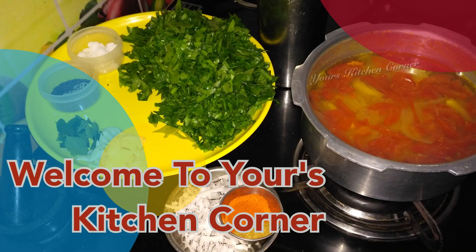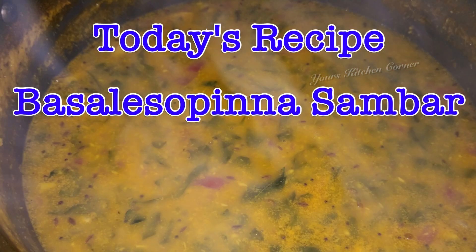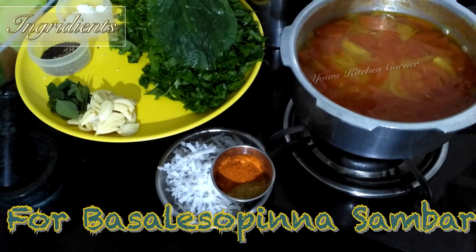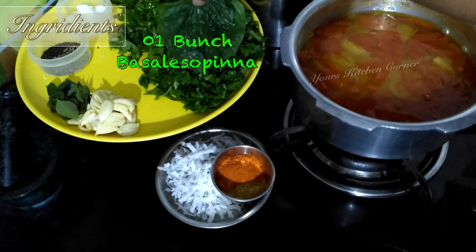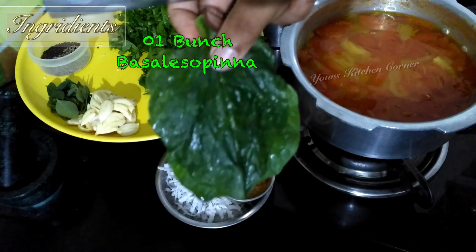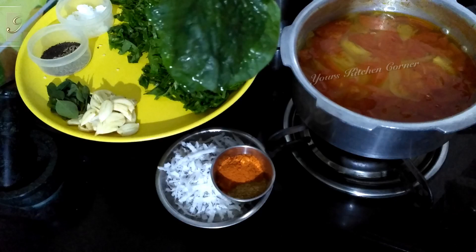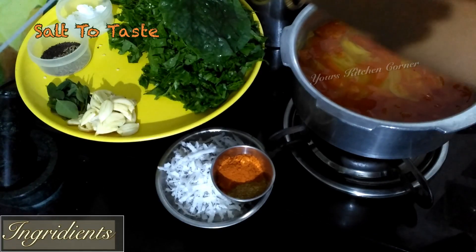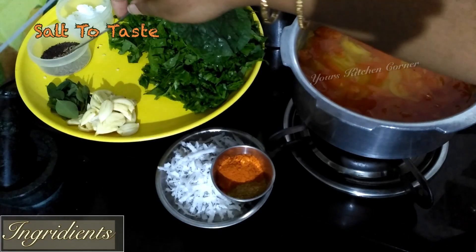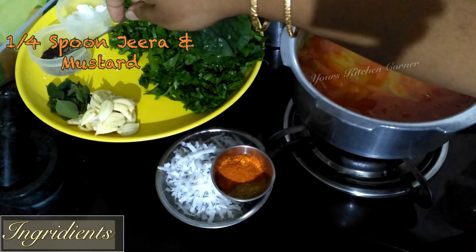Hello friends, welcome to your kitchen corner. I will cut the soup and cover it in my bag. I will cut the thin soup and put it on.